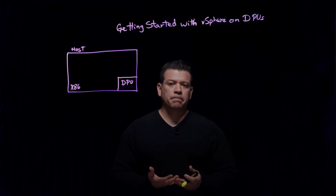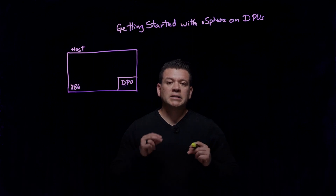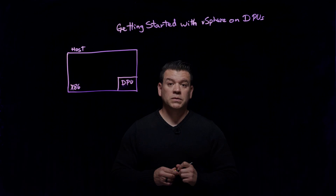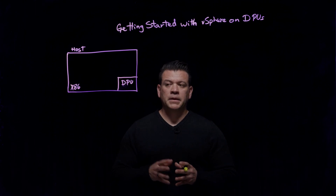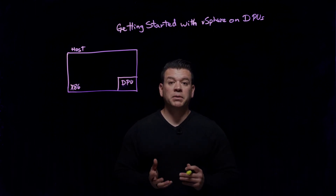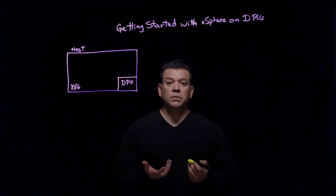But how do we get started? One of the things I mentioned was that it is really easy to get started with DPUs — we are not really exposing a whole lot to you from a management perspective. I did mention we install ESXi on the DPUs, but we're not showing that DPU as an additional host.